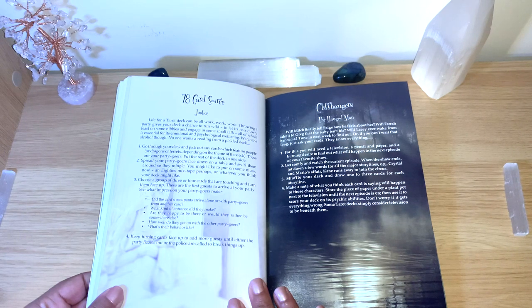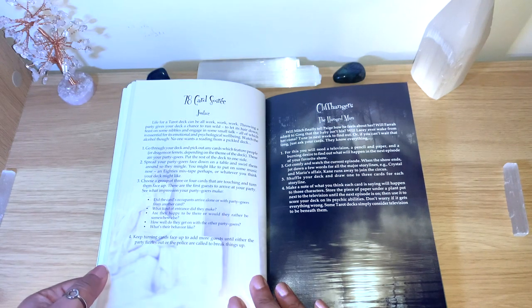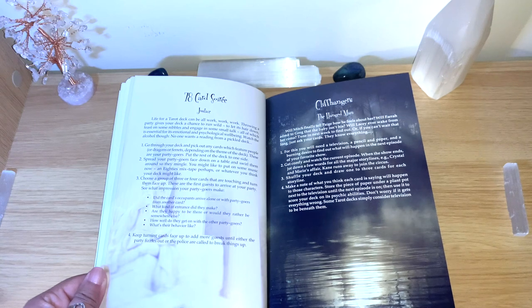'See what impressions your party-goers make. Did the cards' occupants arrive alone or with party-goers from another card? What kind of entrance did they make? Are they happy to be there or would they rather be somewhere else? How well do they get on with the other party-goers? What's their behavior like? Keep turning cards face up to add more guests, until either the party fizzles out or the police are called to break things up.'